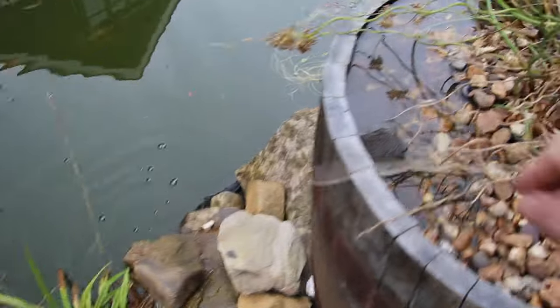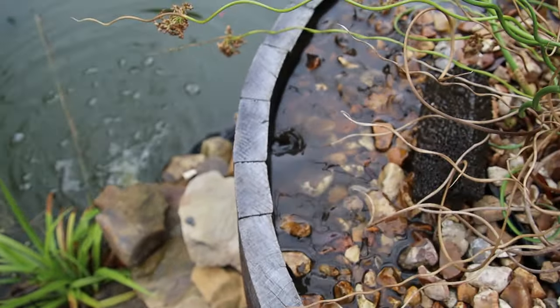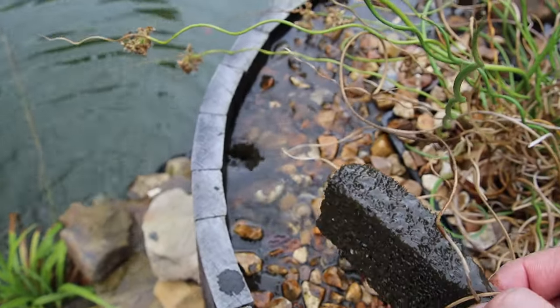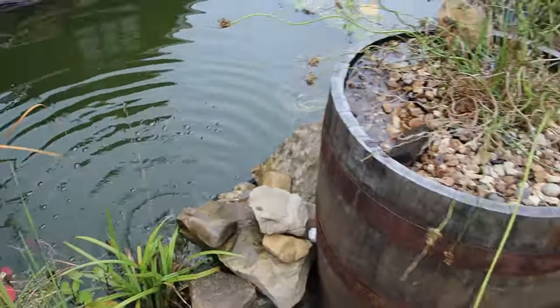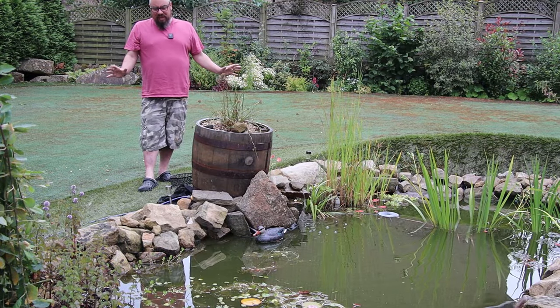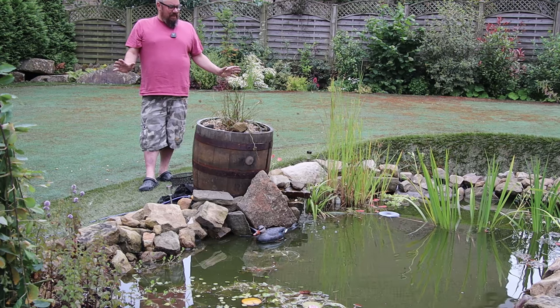Looks pretty good. And that's the top of the pipe there. It's just an extra bit of sponge, and that gets pretty gunky so it needs to be washed every now and again. There is an abundance of life — if anything, too much life. And that's one of the problems.